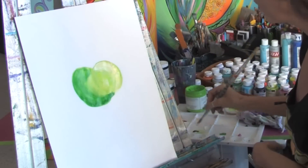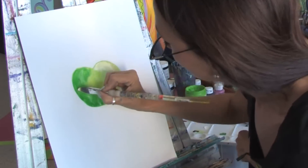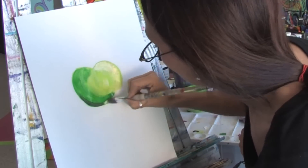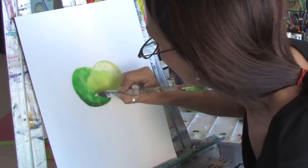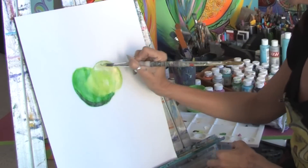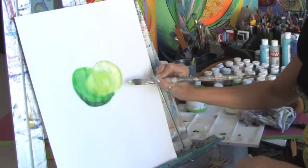Now if you want the side of the apple to be a little bit darker, you can take a tiny little black just on your edge here just to darken it just a little bit. And you see, just with a few brush strokes, you get the highlights and the contrast. This is Jacqueline Laflamme. Thank you for watching.